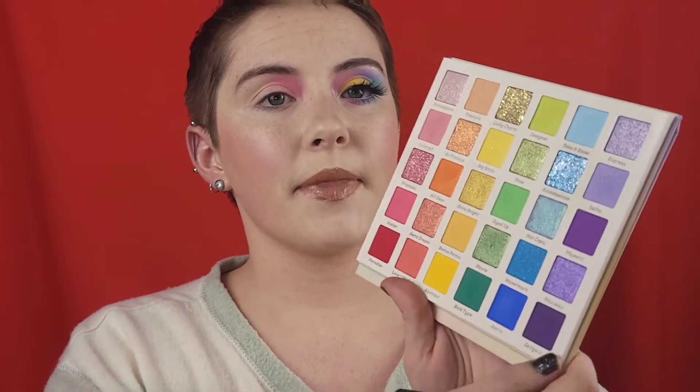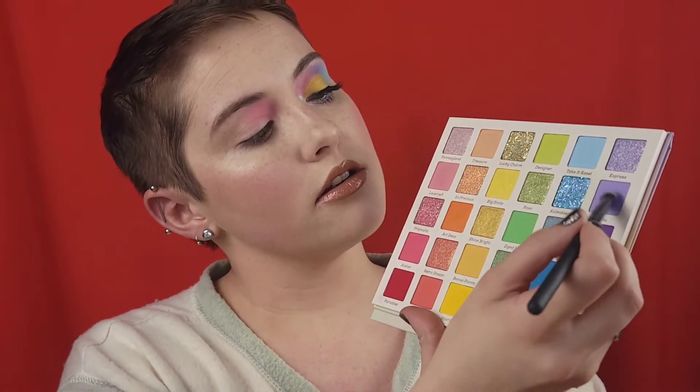Next we're gonna grab a different, not as fluffy, kind of more domed brush and go into the shade Selfie right here, and go right in the middle — kind of blend those two shades together.